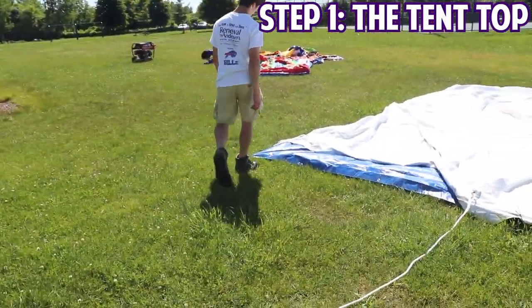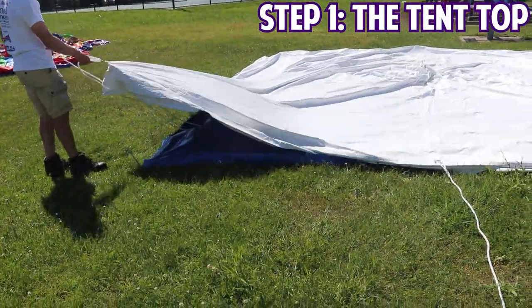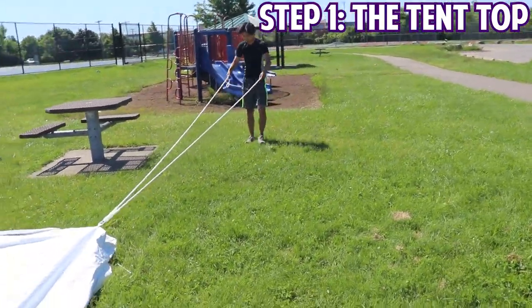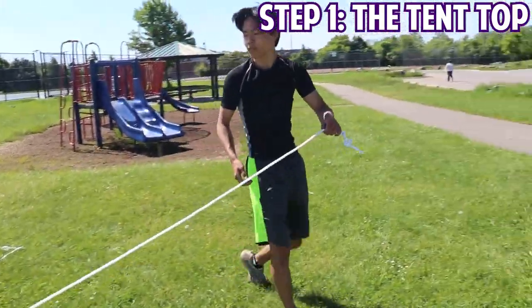A lot of times some people might think you want to bring the angles of a tent in to get it tighter. That won't work, because if you set a tent up that's not square, you'll never get it tight.